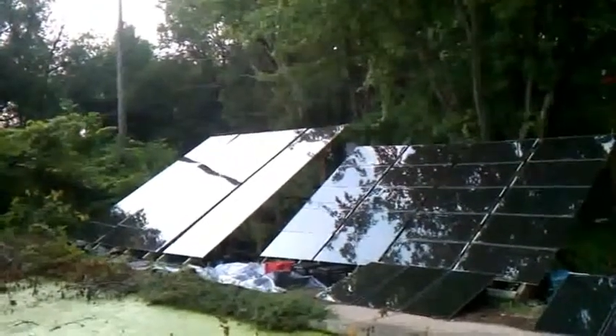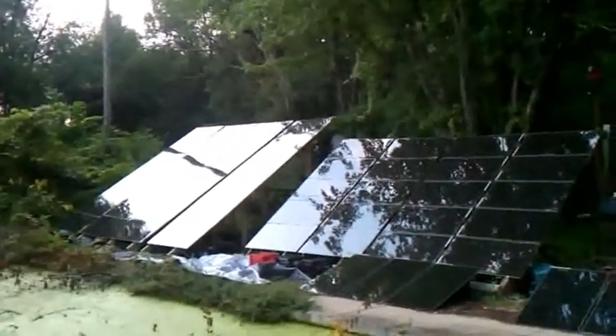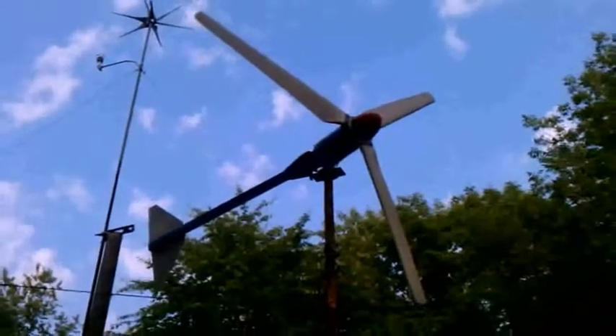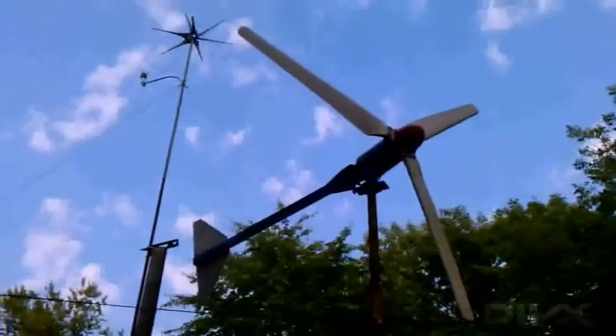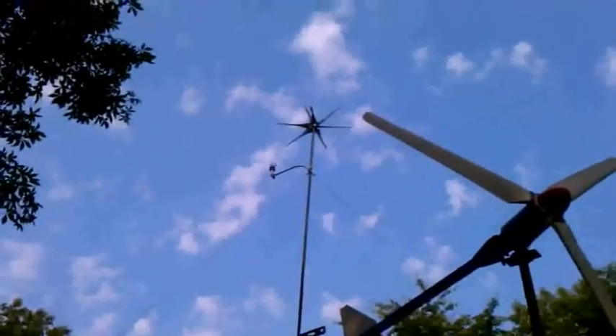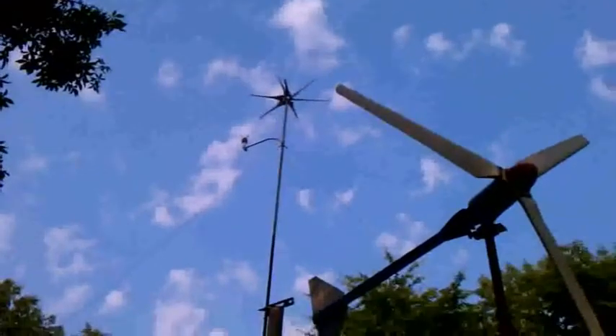It's almost 7 o'clock at night, 1st of September, 2011. This is my array. Here's my WinMax 1K, and I've got an AirX with a low-wind blade — it's 400 watts, both at 48 volts.